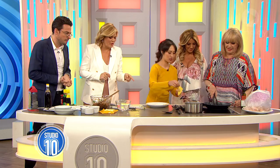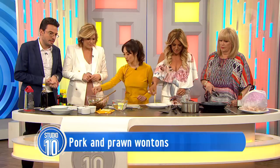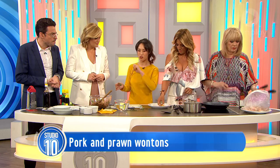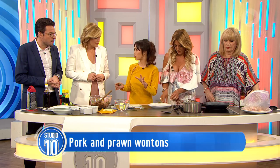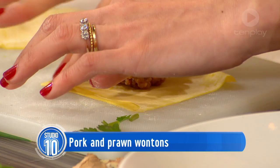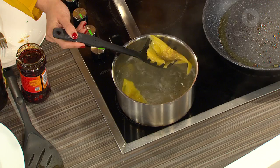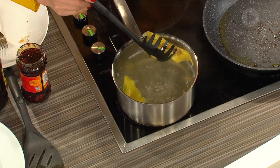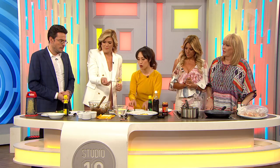We are making wontons — these are ready to pop into some boiling water. To assemble: about a teaspoon of the mixture into the centre of the wrapper. Don't get too greedy — don't put too much otherwise they'll burst open when you cook them. Dip your finger in a little bit of water, wet two adjacent sides, fold it in half, and make sure it's properly sealed. Just drop it into the boiling water. Once they rise to the top, they're cooked.